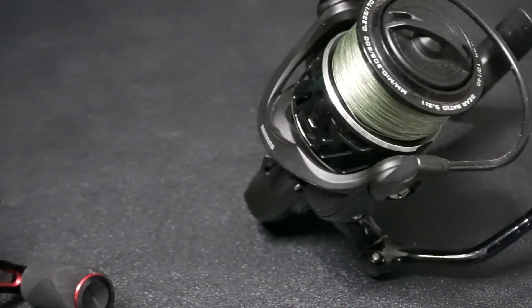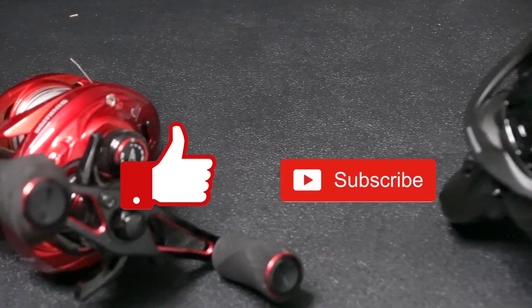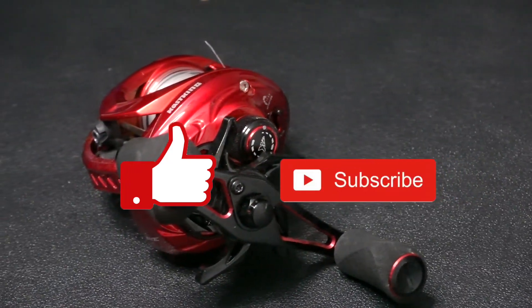Before we get started with today's video, if you do find it helpful please hit that thumbs up or subscribe button, and let me know in the comments below if you'd like to see a full reel breakdown in the future.